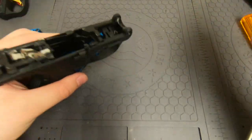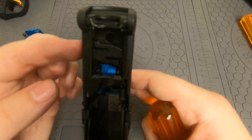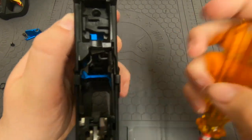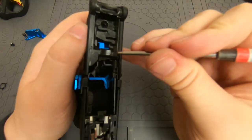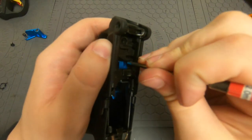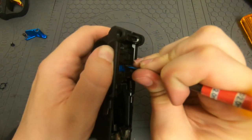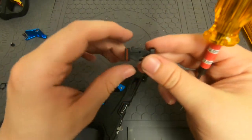Once that's done we can remove the safety. Press the safety in from this side, then use an allen wrench or a punch tool and push on this side on the little arm that's right here. Push on that and you should be able to free the whole safety — and the safety is out.